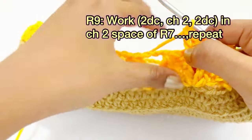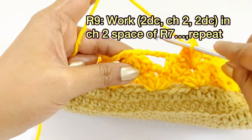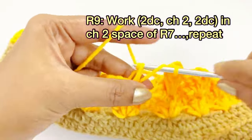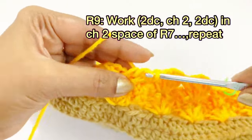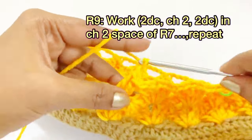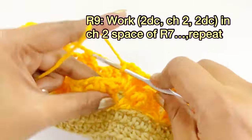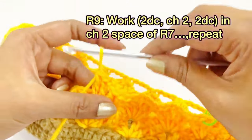Skip the next cluster and into the next chain two space work two double crochet, chain two, two double crochet. Continue the same pattern throughout round nine — working in the round seven chain two spaces. Repeat and I will meet you at the end of round nine.